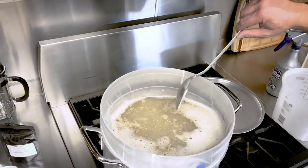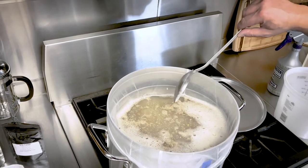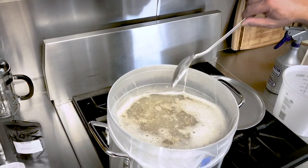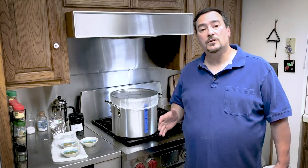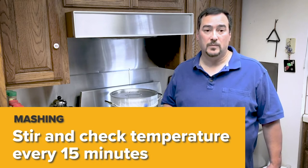Look how cloudy this looks. As the mash progresses, it will clear and the wort will start smelling sweeter. Cover the mash with the lid and let it sit. You should stir and check the temperature about every 15 minutes.